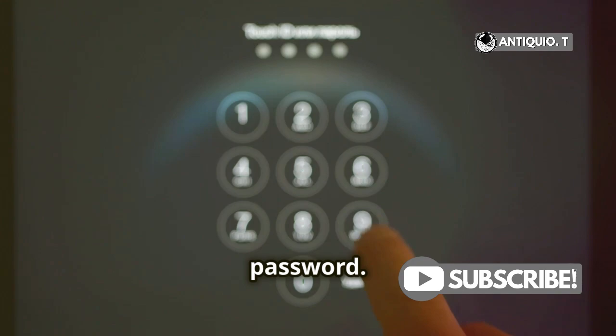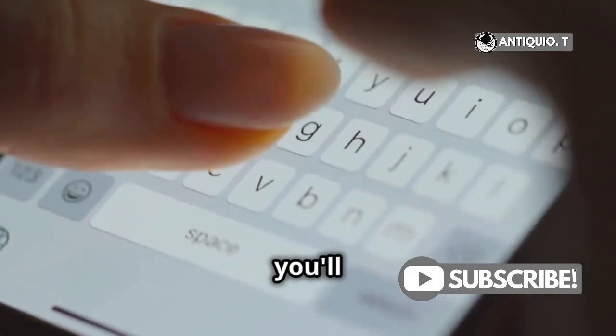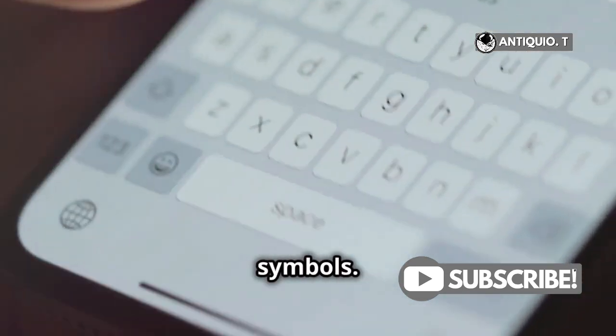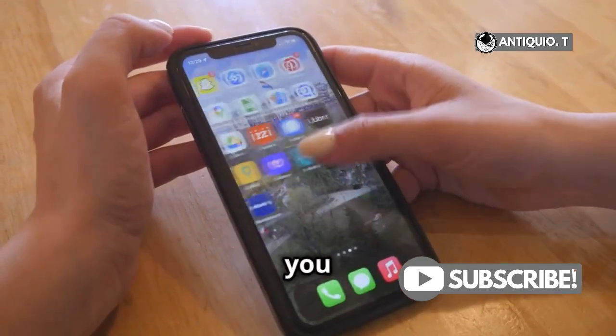Here's where you'll create your voicemail password. This password will help keep your messages secure. Choose something you'll remember, but make sure it's secure. A good password is a mix of letters, numbers, and symbols. Once you've entered it, tap Done. This will save your password and move you to the next step.